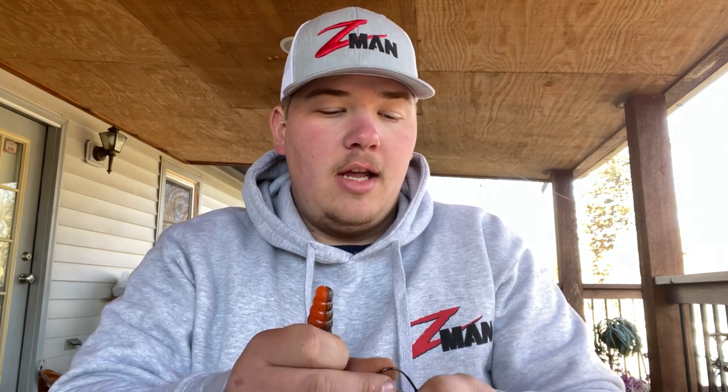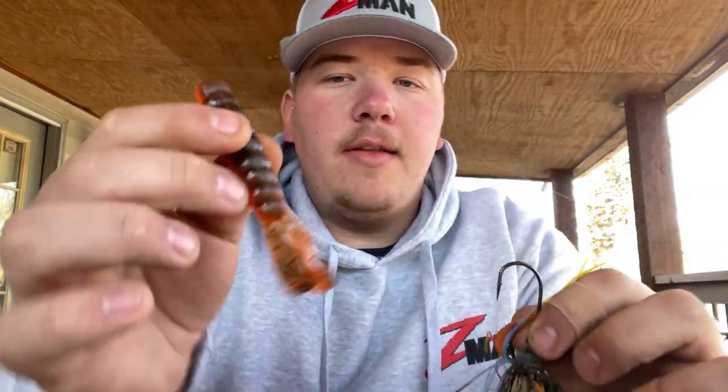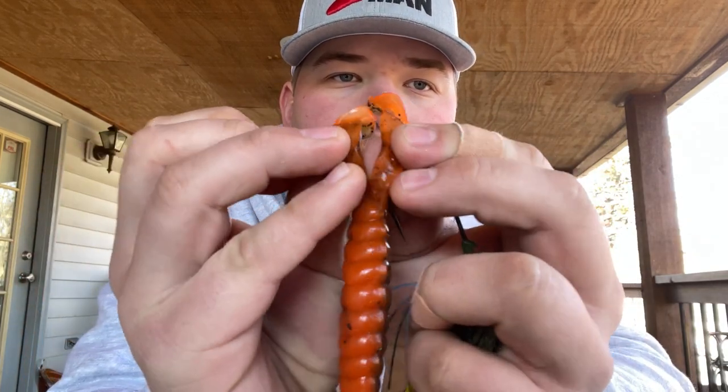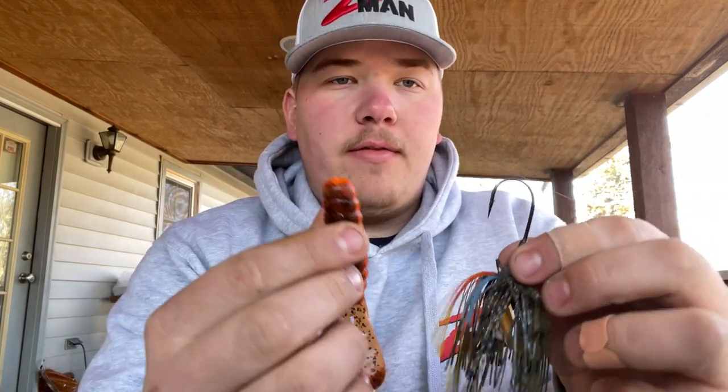I'm going to show you guys how to rig this bait. This here is a Project Z chatterbait, and this is a Billy Goat ElaZtech plastic from Z-Man — this is their new bait they just came out with. The detail on this thing is insane, and as you know it is ElaZtech, so the bait does not rip. You can stretch this and it won't tear up. This bait can catch hundreds of fish and you don't have to replace it.